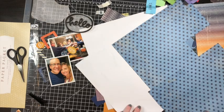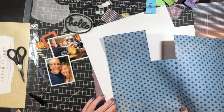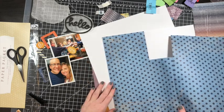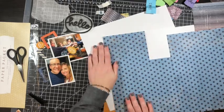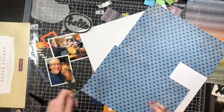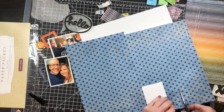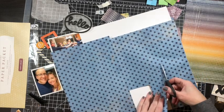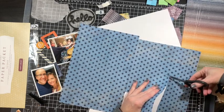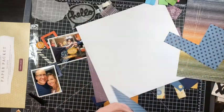Here I'm going to add the blue tone-on-tone patterned paper and cut away the excess because I don't want to waste it. Like I mentioned, I've used this patterned paper in this pack for the last six, maybe seven years. Every New Year's Eve, this is the paper I pull. I'm just going to cut away the excess and it's just going to take me a minute.